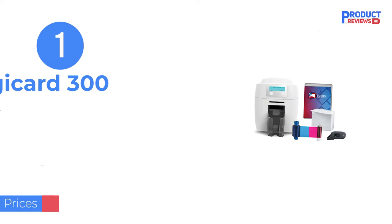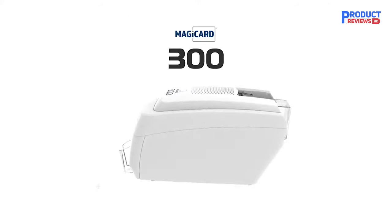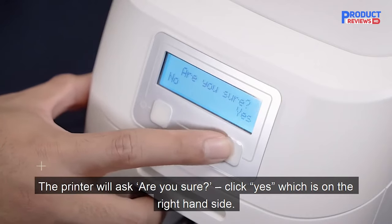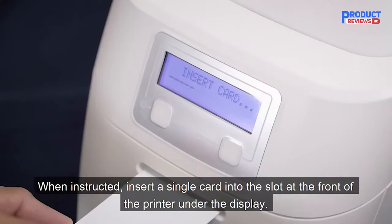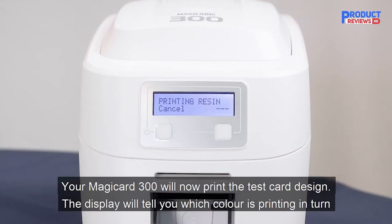Our recommendation number one is the MagiCard 300 Dual-Sided ID Card Printer. The MagiCard 300 is the replacement for the hugely popular Enduro printer. The Enduro has long been hailed as one of the most robust and reliable ID card printers to ever hit the market. So how does the 300 stack up against its predecessor?